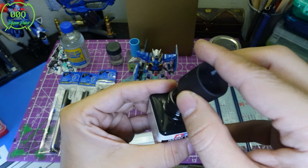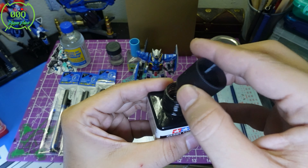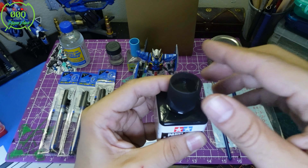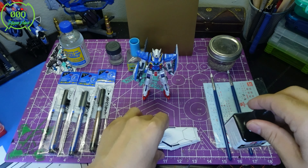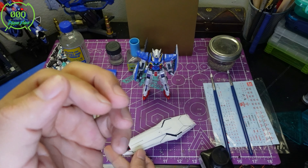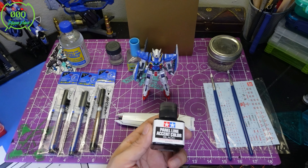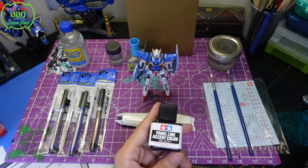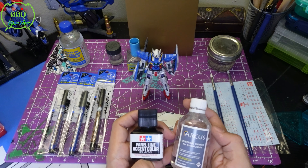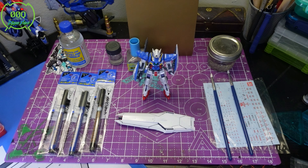Another panel lining option is the Tamiya Panel Liner, and enamel thinner goes hand-in-hand with it. This is stupid easy — it comes with a little brush, and a little goes a long way. Just tap it to any piece that has ridges and it slides right in to fill the gaps. We're going to have a dedicated panel lining video with volunteers who let us film the process and they get a free panel-lined Gundam out of it.